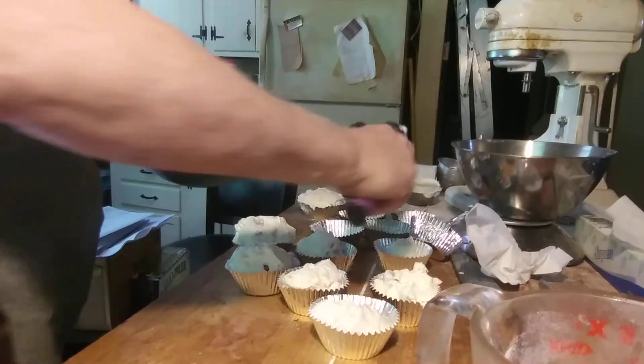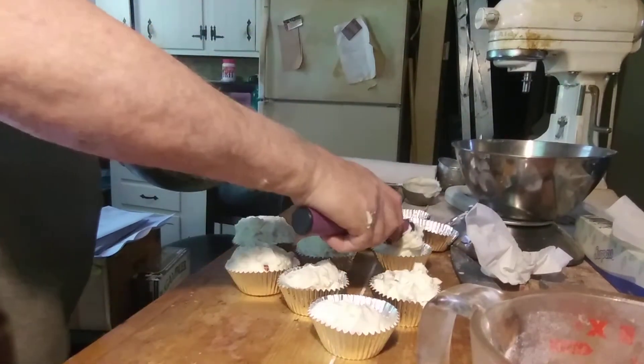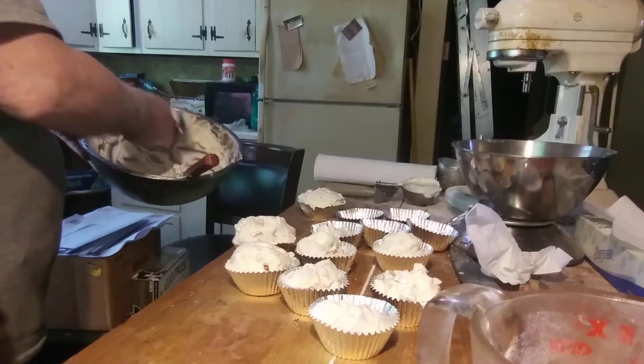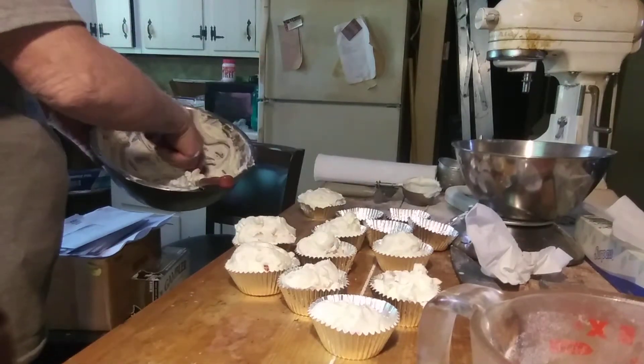I've had some champagne glasses but most of this I'm going to give to the neighbors, so I'm not going to get my glasses out — I'll never see them again. This would be nice with Grand Marnier.